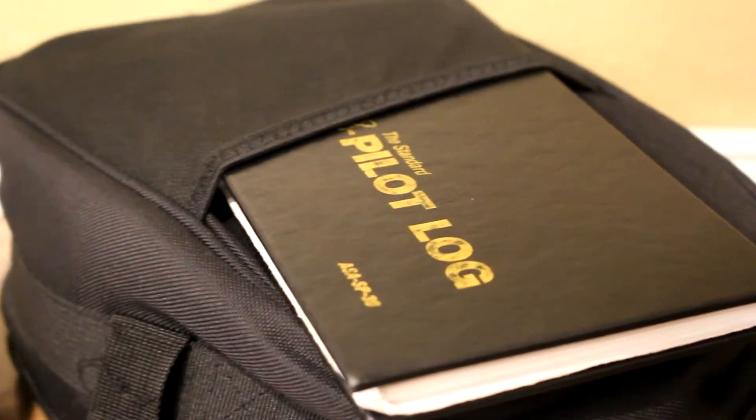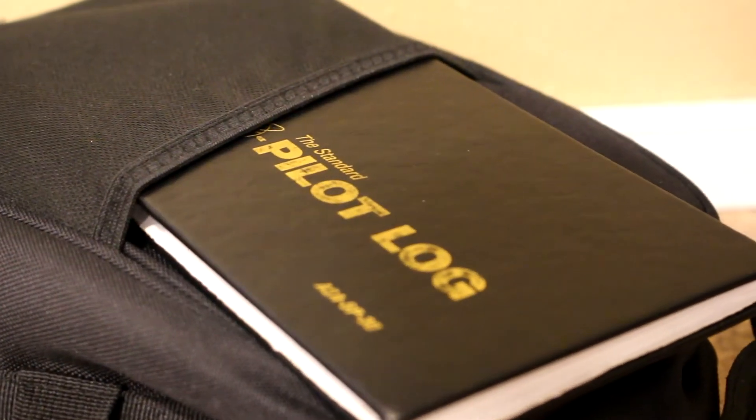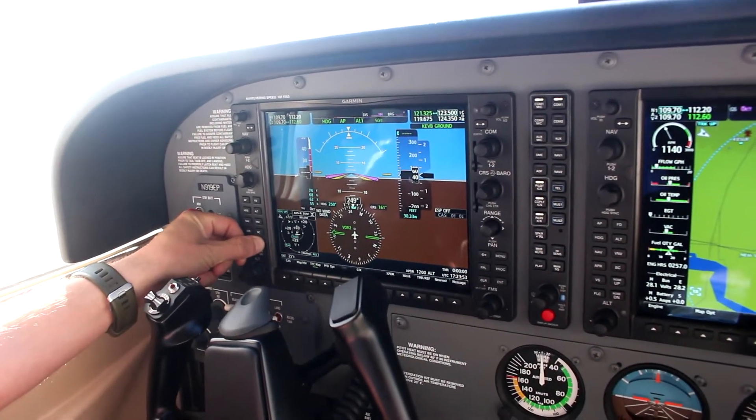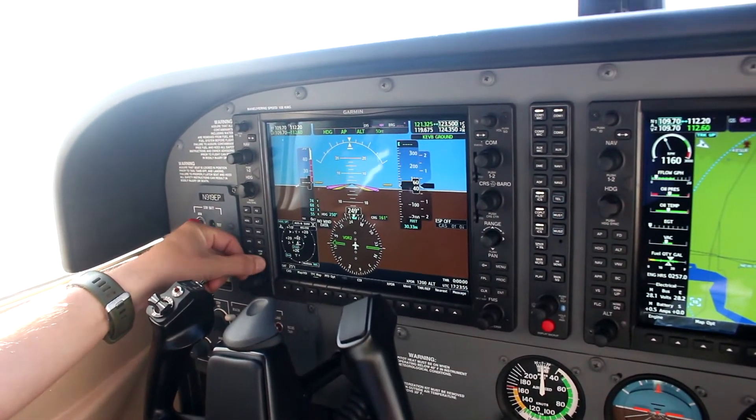At first, pilots will rely on the checklist to guide their check, but with experience, pilots begin doing the required pre-flight checklist line items and then verifying by reviewing the checklist.